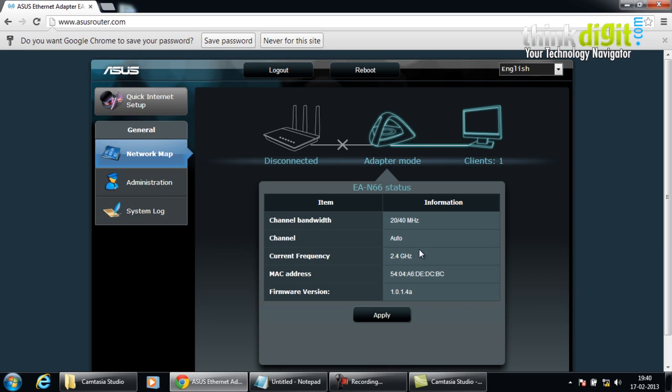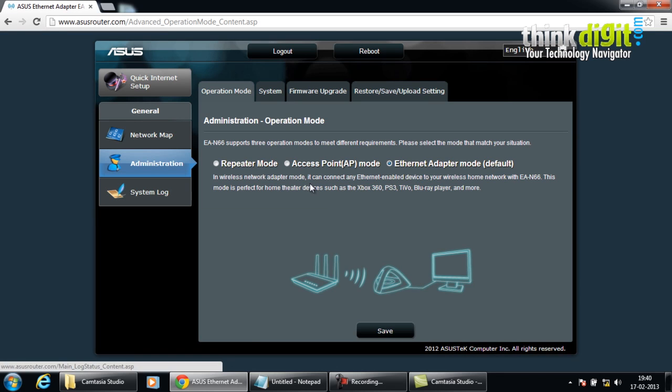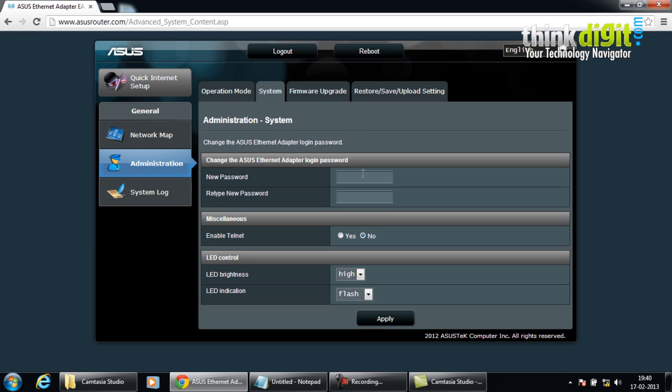Once logged in, you can see the current status of the device with the channel bandwidth — currently 20 to 40 MHz channel — along with the current frequency, MAC address, and firmware version. We can also see administration functions: currently we are using it as an ethernet adapter, but since this is a three-in-one device, we can also use it as a repeater mode to extend our network range, or as an access point mode. You can select any of the three options and save it.